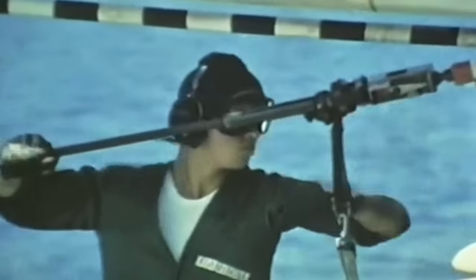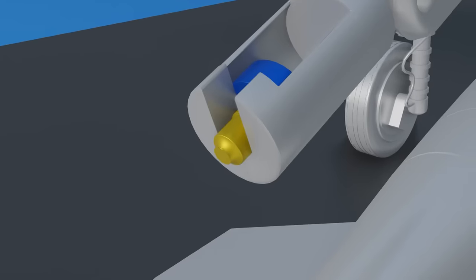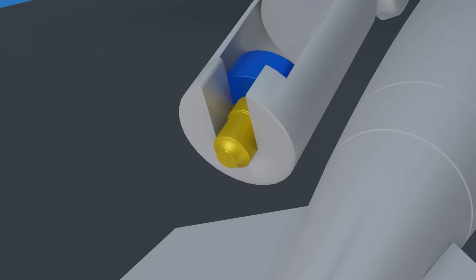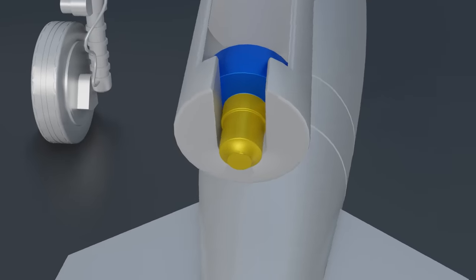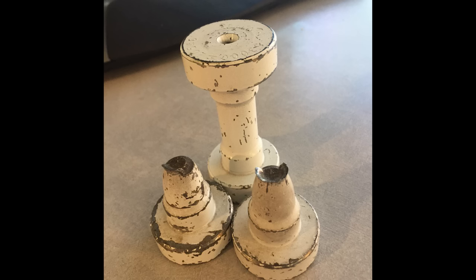Dog bones were machined differently and color-coded for each different type of aircraft. Usually, one end of the fitting remained in the aircraft until recovery. The plane captains would then just throw it overboard or hand it to the pilots as a souvenir.